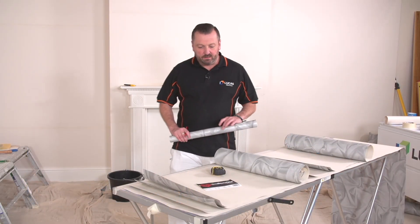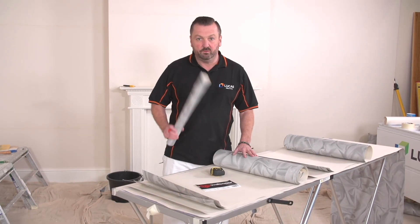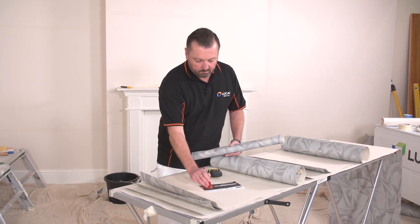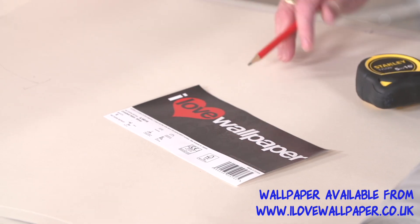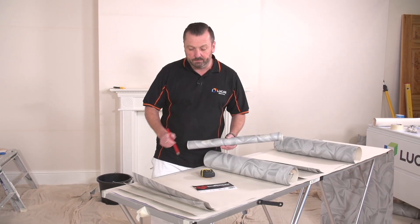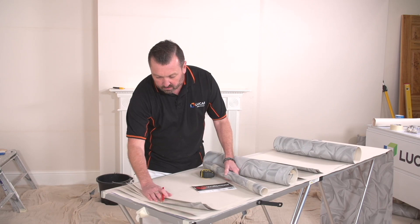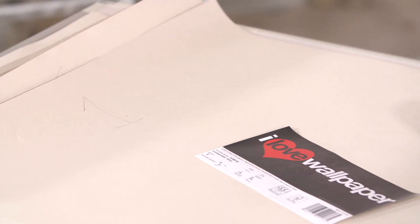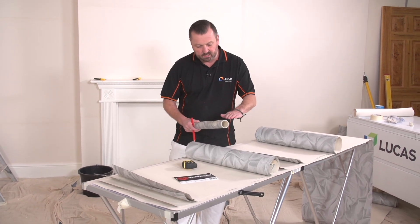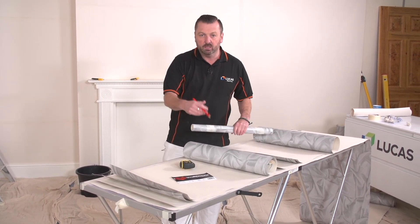Hi, I'm Barry. I've now cut all my lengths ready for wallpapering this ceiling, following the manufacturer's instructions. It's a drop match pattern, and if you've referred to my previous video about how we match the patterns up and how we cut the paper, you'll see I've got five or six number ones and also six number twos.